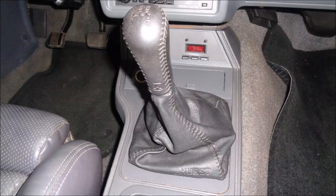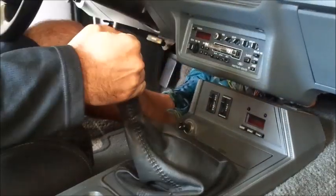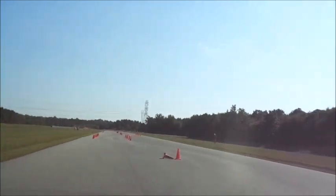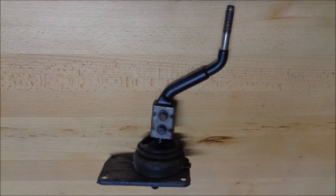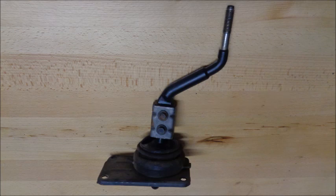Ford equipped the SVO with a Hurst short-throw shifter. Factory shifters have a long throw, a long handle, and they tend to feel a bit like you're stirring oatmeal with a wooden spoon when they get old. In the SVO, you feel better connected to the transmission. 99% of the time you're only going to shift once during an autocross run, but a short, positive-feeling shift reduces the risk of missing a gear, especially if you're shifting right before a turn. The stock shifter in your 79-04 Mustang is anywhere from 15 to 40 years old — it's a good idea to put a short-throw shifter on the list of mods for your autocross car.